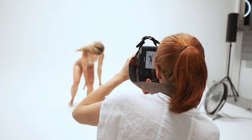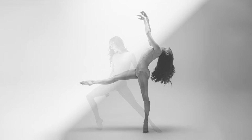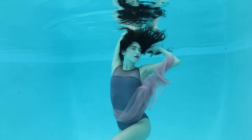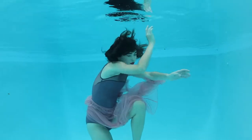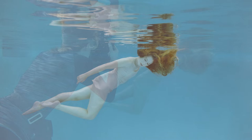When I first began photographing dancers in photography school, I quickly became frustrated by an ever-present limitation: gravity. Then one day it dawned on me — what if I put the dancers in water? This revelation eliminated my gravity problem and opened up a whole new world of creative potential.